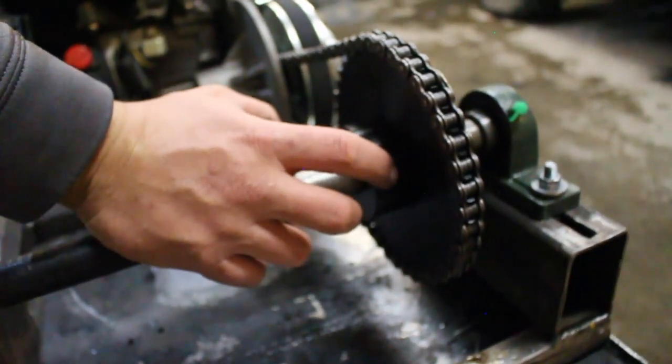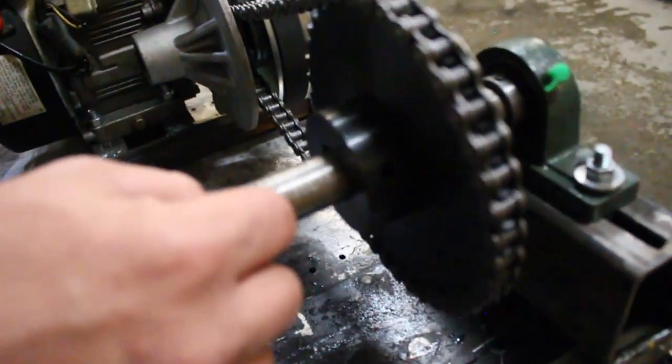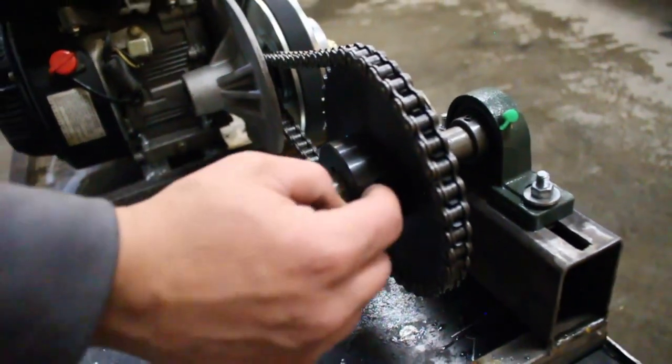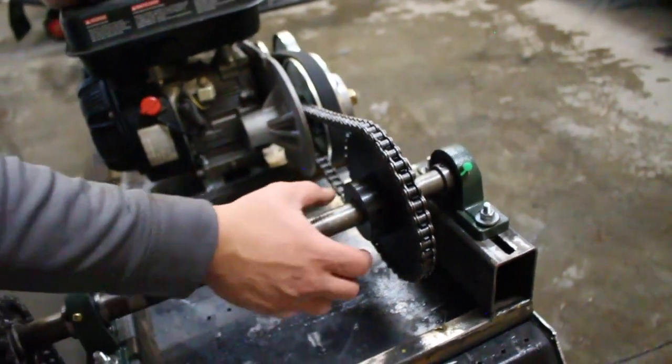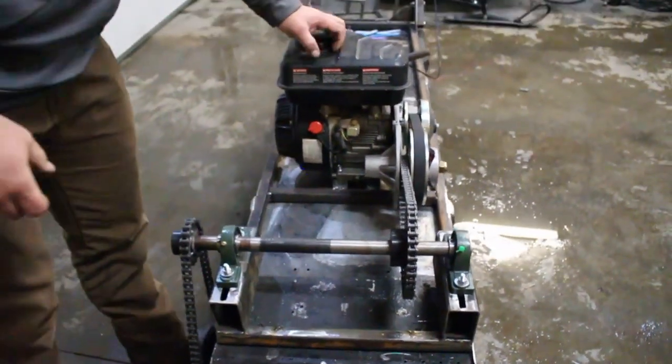On that one, all we did was cinch one of the set screws down, made a mark on the jack shaft, drilled a counter sink hole in there so that the set screw kind of goes down in the hole and binds up against the jack shaft. And that's pretty much what made our drive.